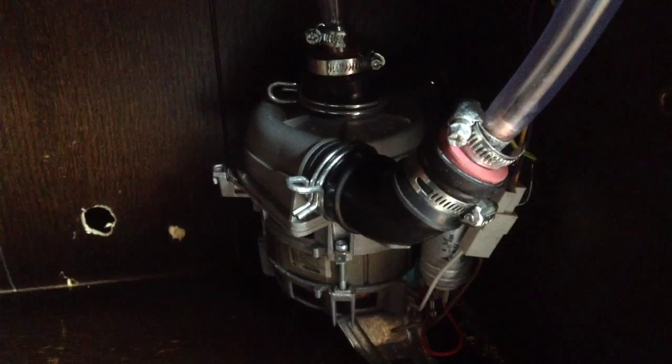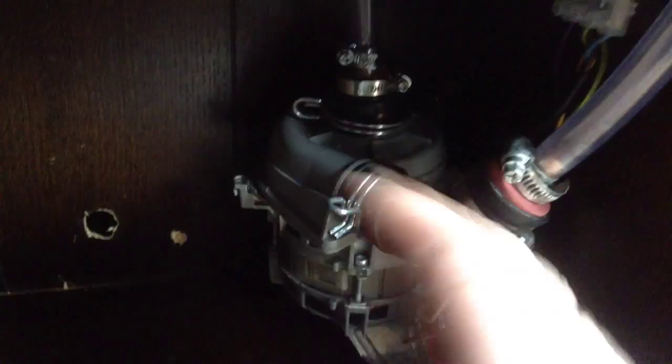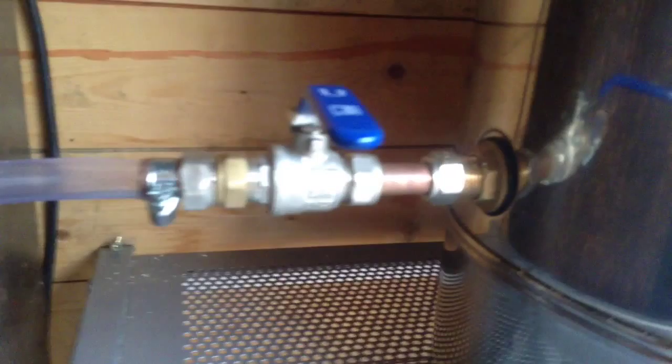Now that is obviously the flow out of the pump, and then I've had to turn the pump the other way round. It was on its side because what was happening - the input, which is there, goes out the back, out the back there, through a hole there and into that. So that's the circuit.